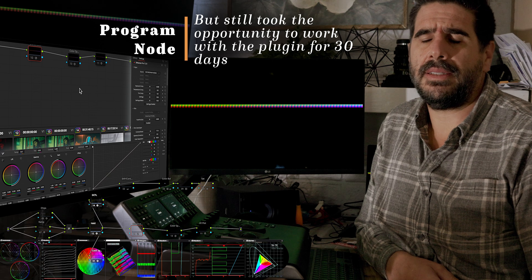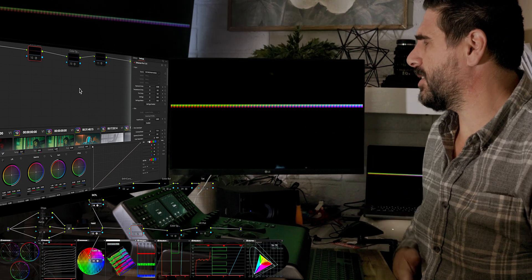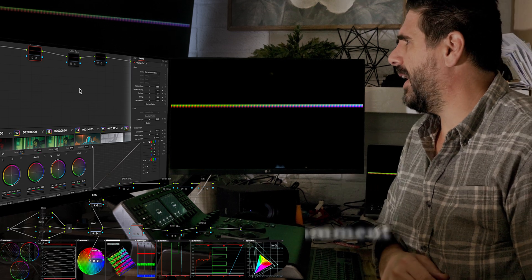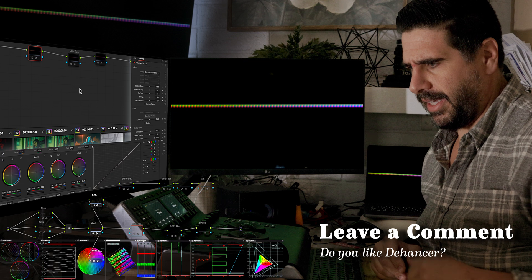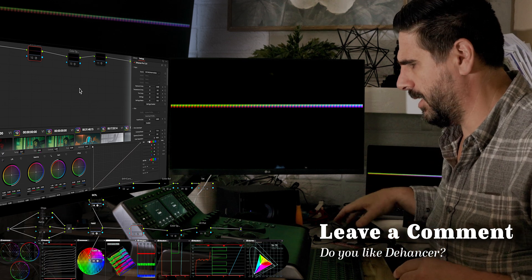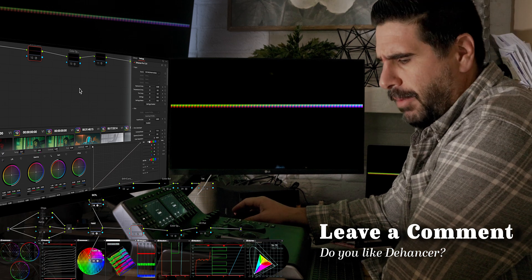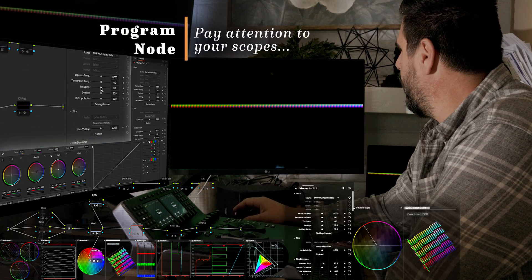This is probably the first of a couple exploratory videos on using Dehancer. I haven't really used it in a grade or anything like that. I had it once as a trial and didn't think it was worth buying then, and I'm not sure if I'm committed to buying it now. But the one thing I'll note is we have it installed right here.